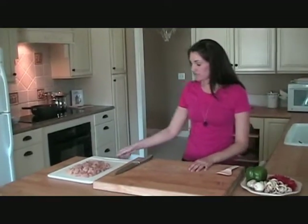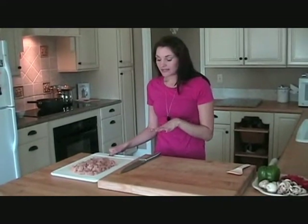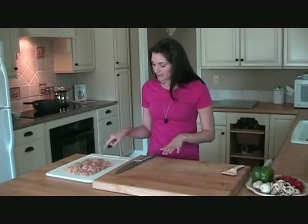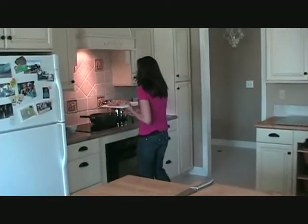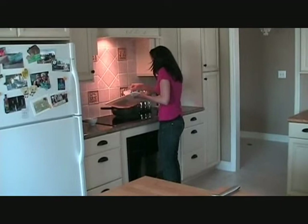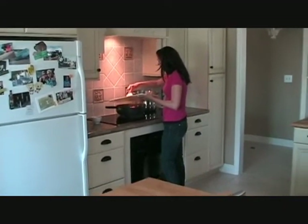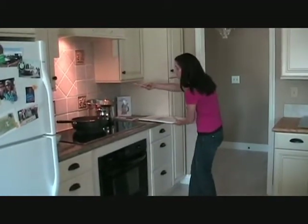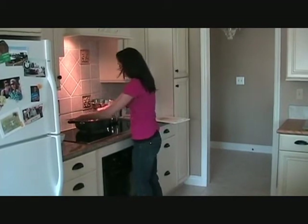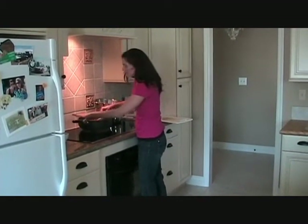So to get started, we have half a stick of butter melting over there on the stove. And to it, we're going to add four skinless, boneless chicken breasts that we cut up into just little bite-sized pieces. So we'll get this in here, and you want this to sauté until it's all white and frizzed. That butter melting smells so good.